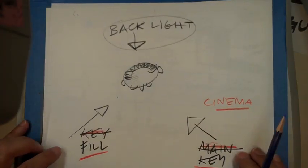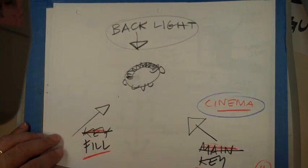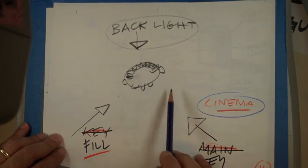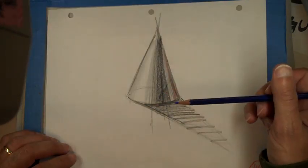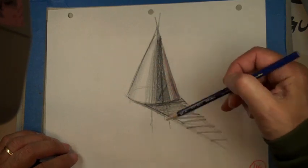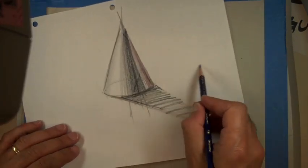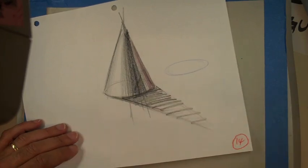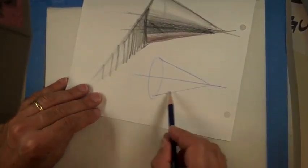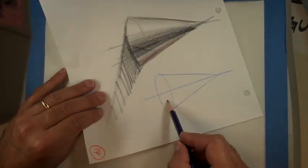This diagram refers particularly to cinema lighting: you have a backlight to make somebody stand out, a key light for main lighting, and a fill light. For now, don't worry about it too much — just try to make it look right using strokes. My core would be at the center, so I pick a band and just go.